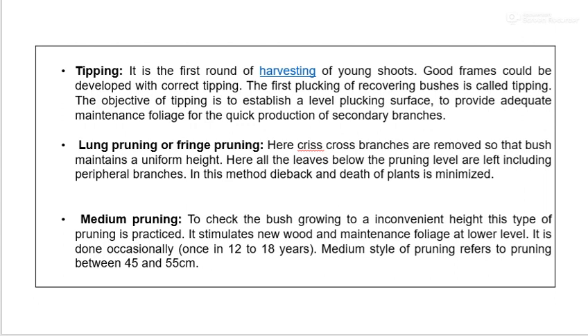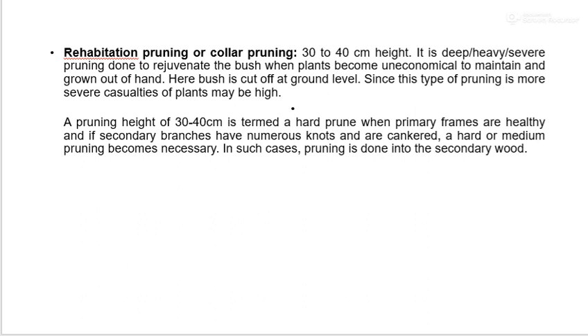Medium pruning checks the bush growing to a convenient height, stimulates new wood, and maintains foliage at a lower level. It is done occasionally once in 12 to 18 years. Medium pruning refers to pruning between 45 to 55 cm height. Rehabilitation pruning or collar pruning is done at 30 to 40 cm height. It is deep, heavy, severe pruning done to regenerate the bush when plants become uneconomical and grow out of hand. Since this type of pruning is more severe, casualties of plants may be high. Hard or medium prune becomes necessary when secondary branches have numerous knots, and pruning is then turned into secondary wood.